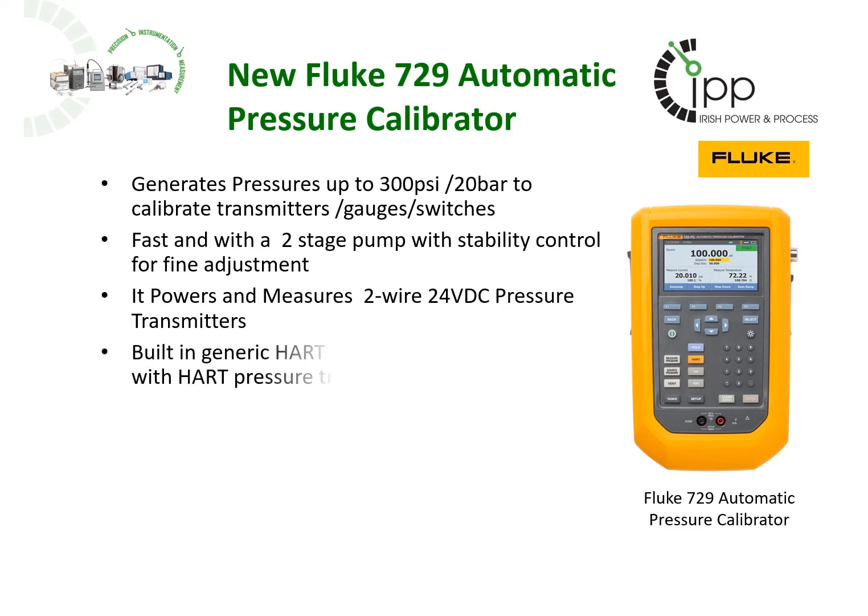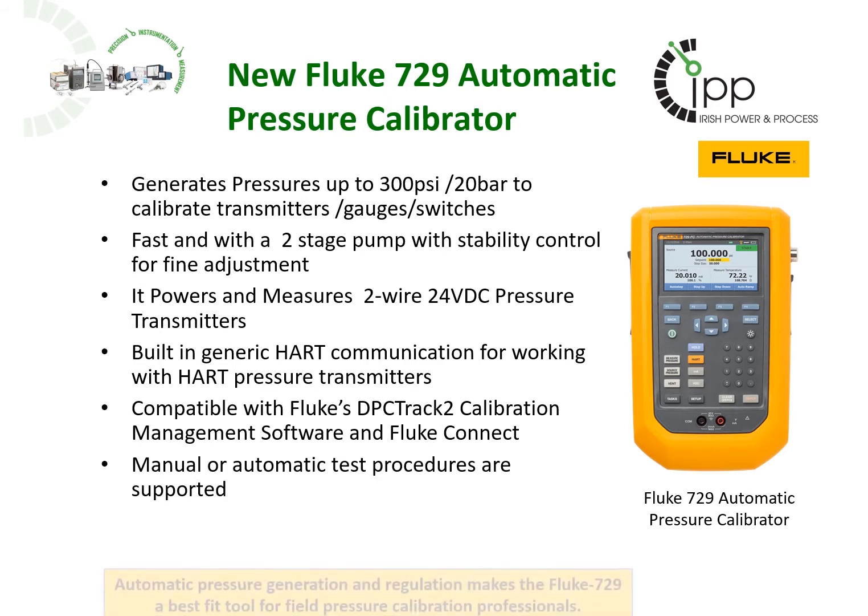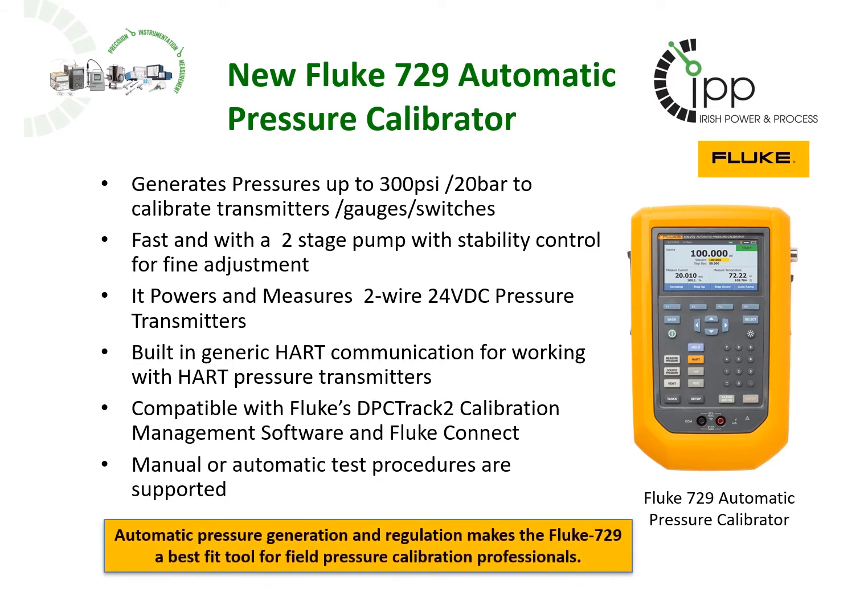it has two-stage control with fine adjustment to less than one millibar, it can power a loop-powered pressure transmitter, it has HART communication protocol built in to interrogate the device under test, and it can be used manually or automatically to carry out high accuracy pressure calibrations.